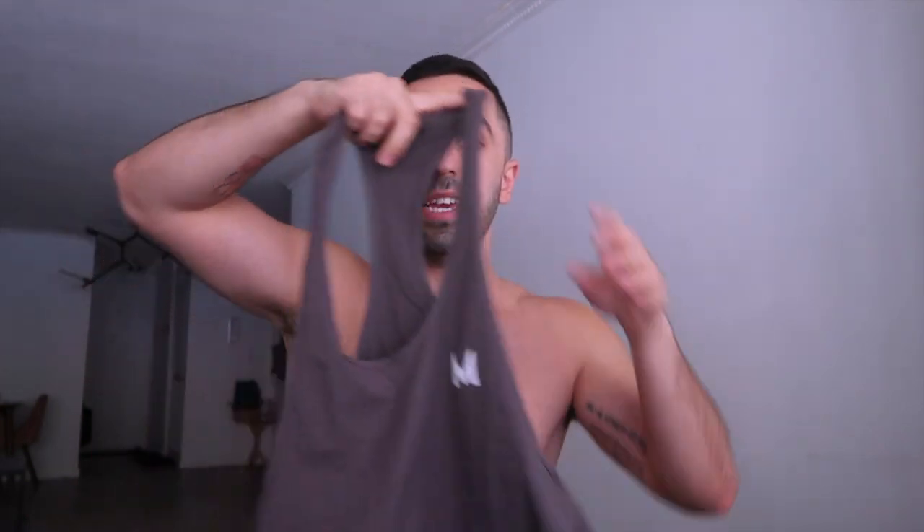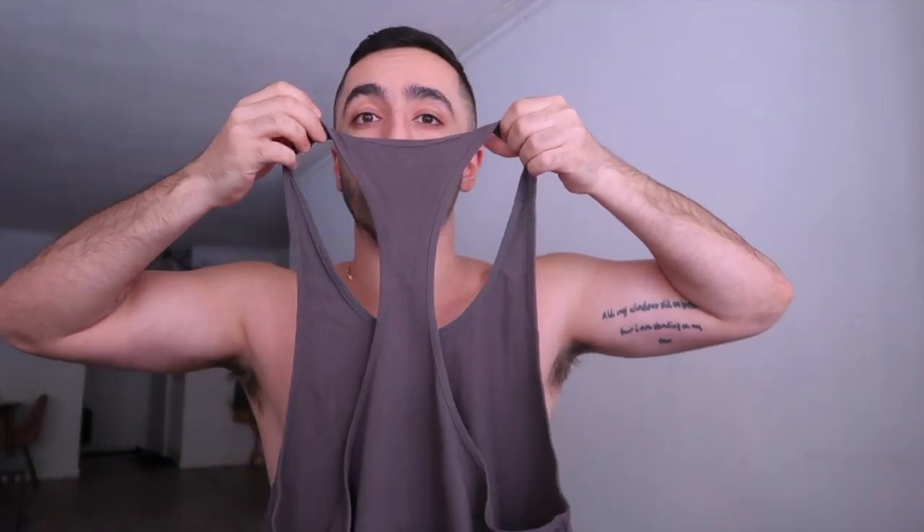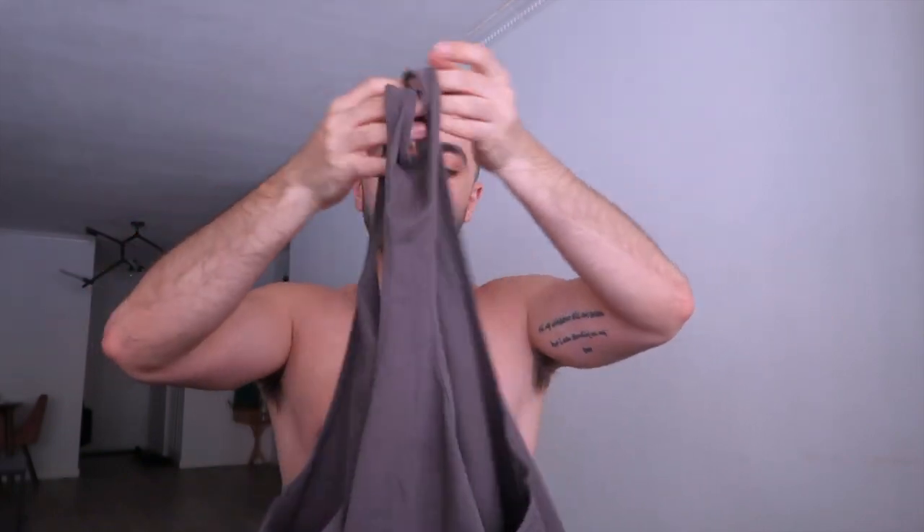This is a stringer tank — you can also call it a racerback because it's very open. One thing I really like about these is the material: it's dry-fit, and it dries super fast even when you sweat at the gym — maybe 5–10 minutes. Unlike any other material, it's pretty great. This first one isn't my most favorite color, but I wanted to include it because some people like black, white, or gray.